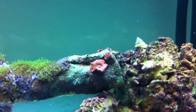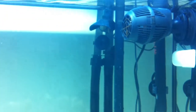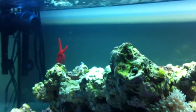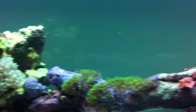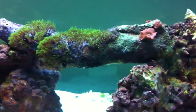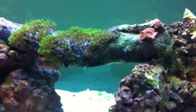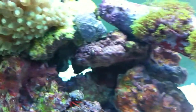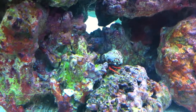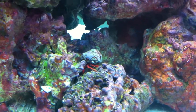They were looking shriveled, so I went ahead and turned off this powerhead over here and just let this one run over here. That seems to allow good circulation in the tank; the current's just not as strong anymore. I'll see what happens after a day or two and see if there's any change.